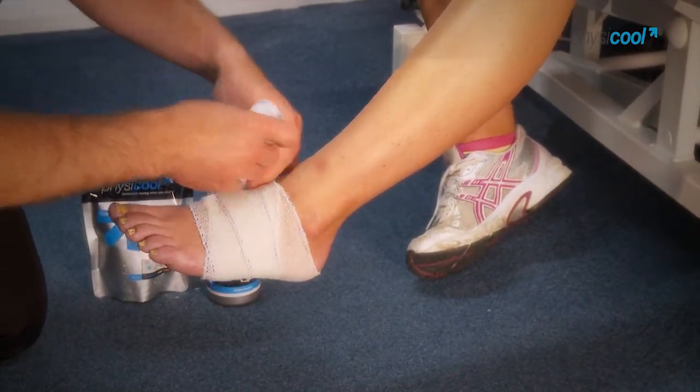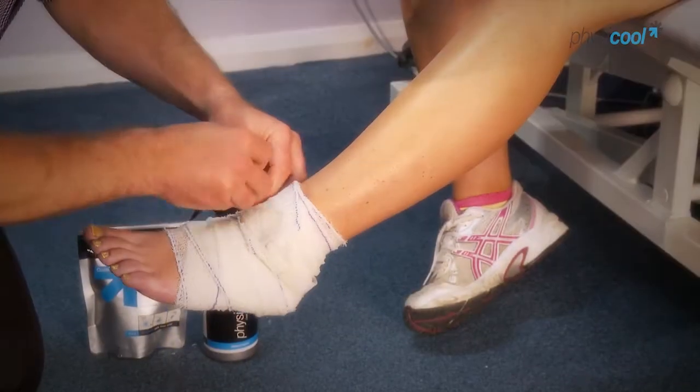It's reusable. After a couple of hours the bandage will dry out. You just top it up with a bit of spray and it's ready to go again.